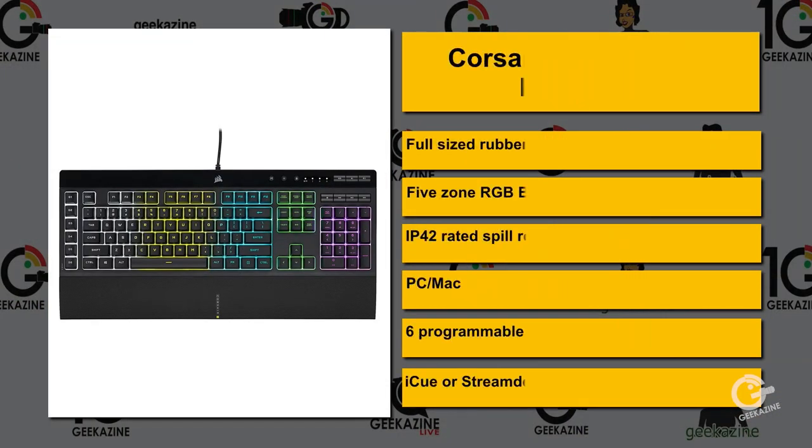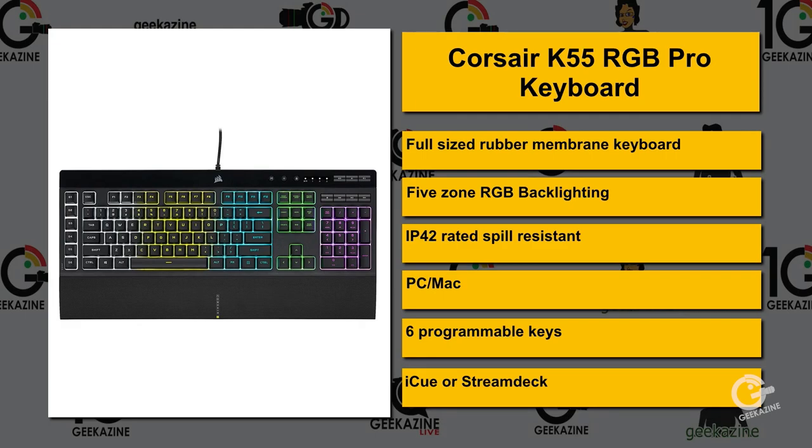I purchased this with my own money and all opinions are of Geekazine. You can go over to geekazine.com/review to find out more information. Let's take a look at all the features of the Corsair K55 — this is the Pro. There's a Pro and a light version. It's a full-size rubber membrane keyboard, so it's got a softer, silencer touch for gaming or typing. It's got five-zone RGB backlighting, which can be programmed to do keystrokes, random colors, or a solid color.